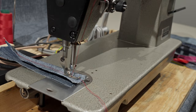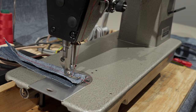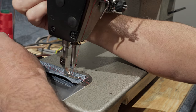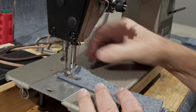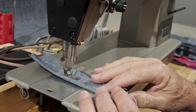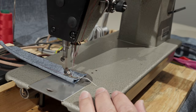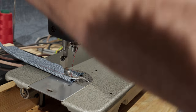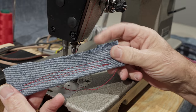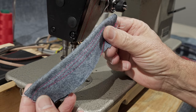If you do a lot of work with denim and heavier materials and you don't feel that you need a walking foot and you want to save some money, I would definitely go with this type of machine. I've got the thread tension set right on the money here — you can see we have a nice stitch in the back and on the front.